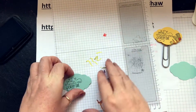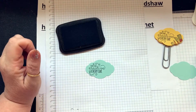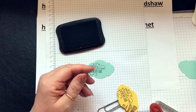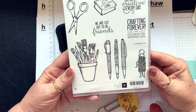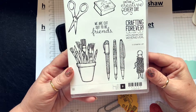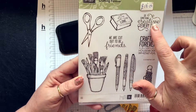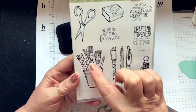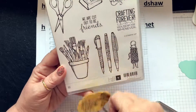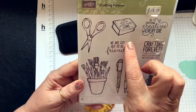This is the stamp set I've been using on my other video. I use the paintbrushes — the stamp set is called 'Crafting Forever', it's lovely. 'We are cut out to be friends' — do something creative every day. I use these just to get the little picture. This time I'm going to use the scissors — because that could be 'we're cut out to be friends'.